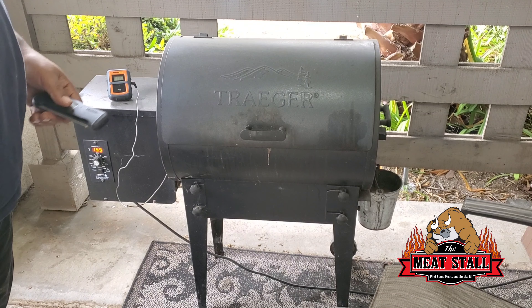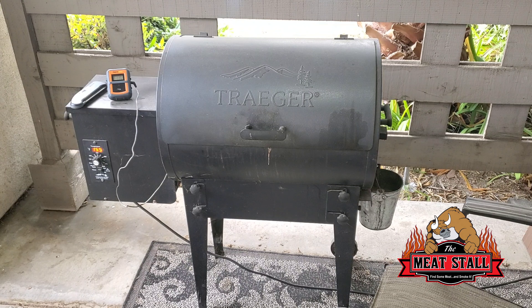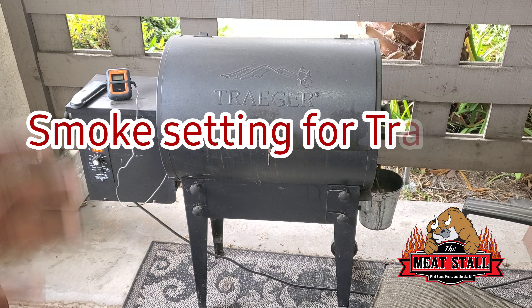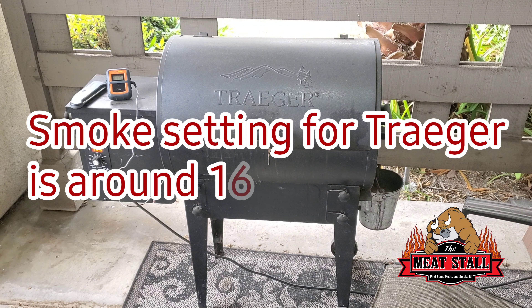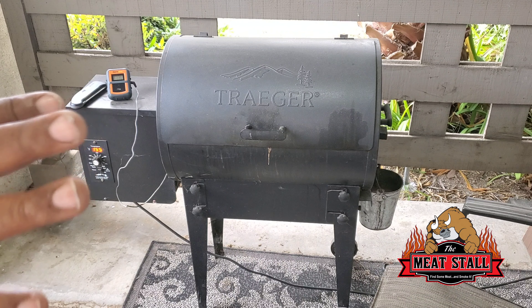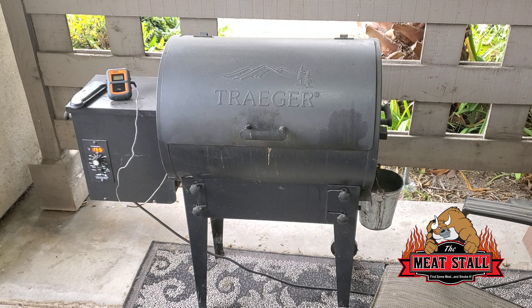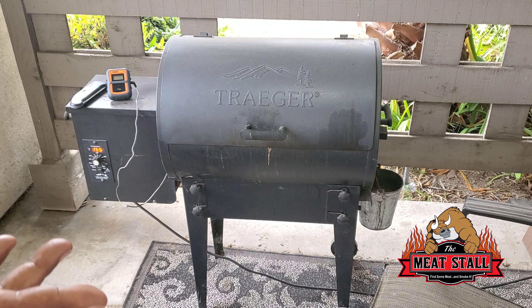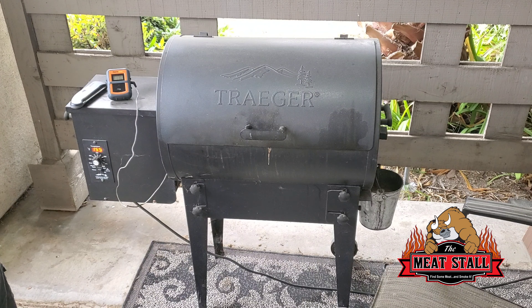With my thermal pen I'm reading about 115°F. I did something a little different — when I put it on this morning at about 4 AM, I put it on the smoke setting and let it go. Right now it's probably about 10 o'clock, so it's been on the smoke setting for about five hours, just letting it come up real slow. It's pretty much resting right here at 115 and not coming up anymore, so I'm gonna take it off and crank the Traeger up to 375 to see if I can get it to crust up.